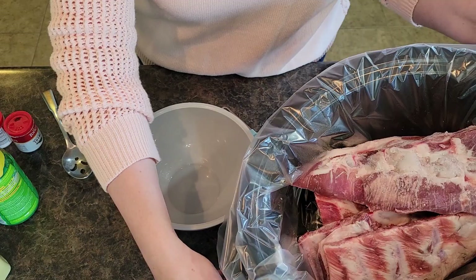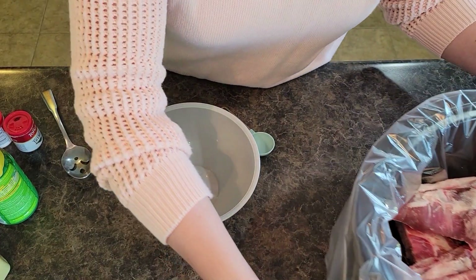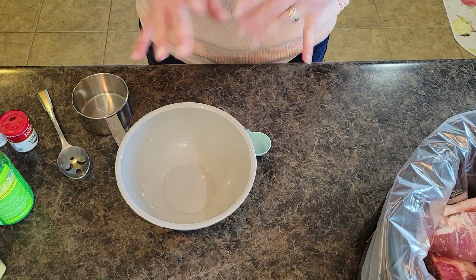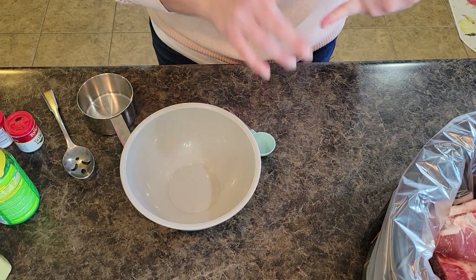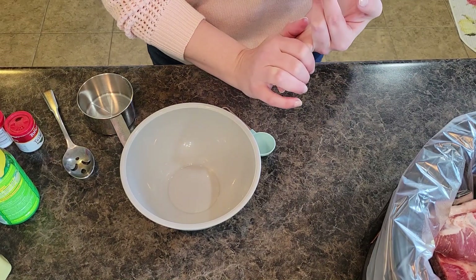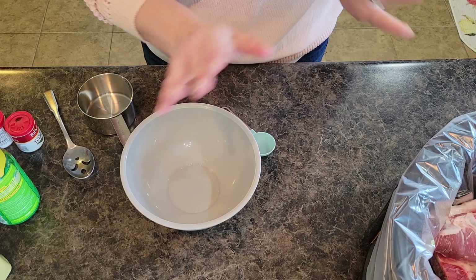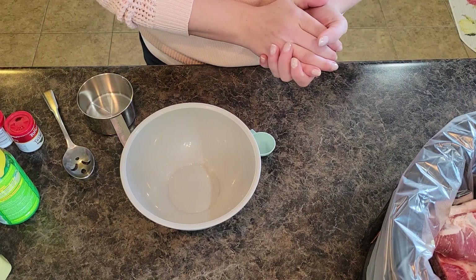I have a crock pot full of ribs and we're going to put together this glazed sauce for it. It is so good. We like to do baked sweet potatoes with these ribs, broccoli salad, cheesy broccoli and cauliflower in the oven — great side dish. You can also make some rice to go with it.